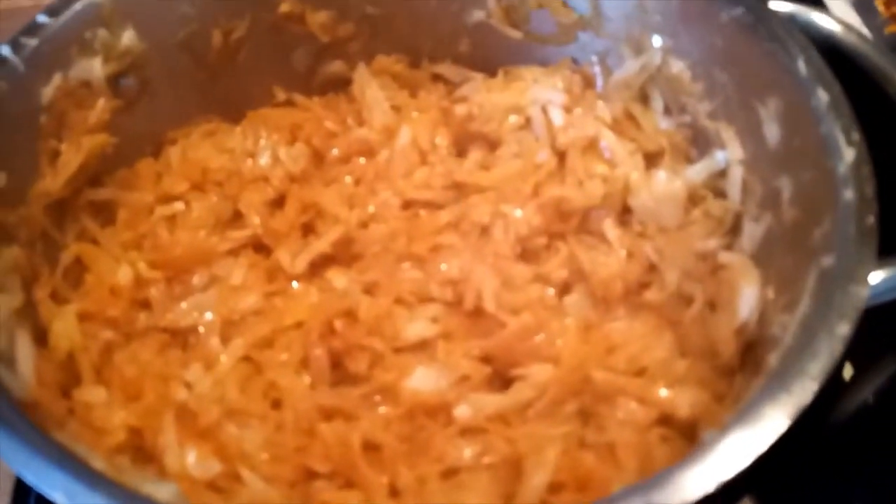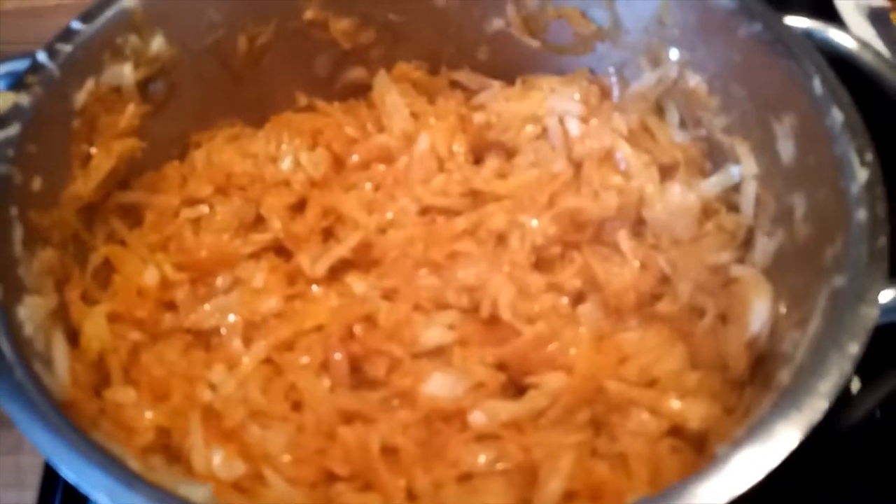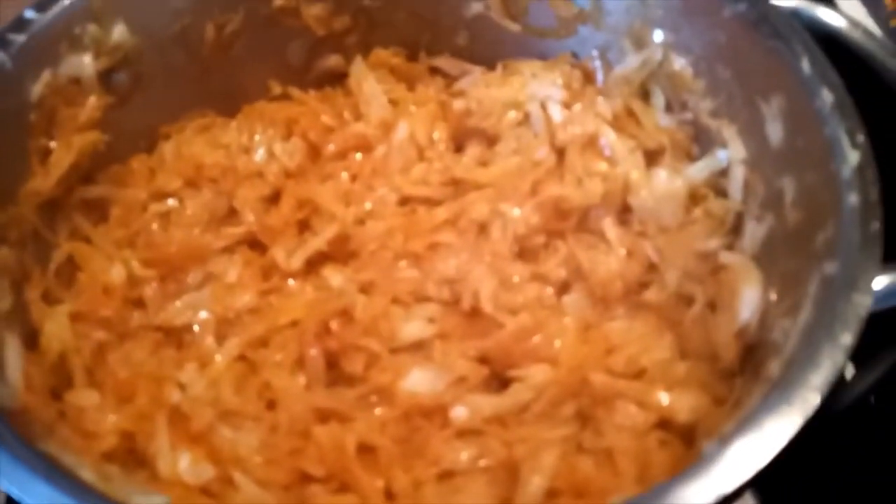My cabbage is ready! You can eat this with rice, chapati, or mash. You can also use it as a cooked salad.